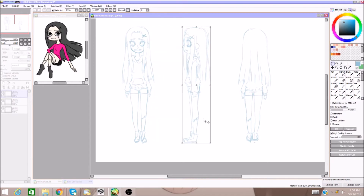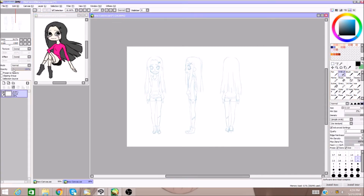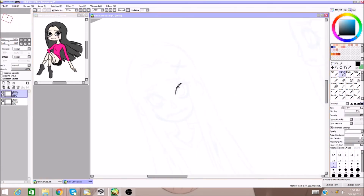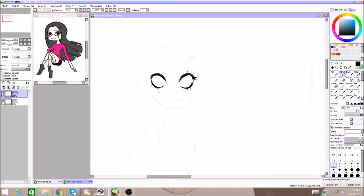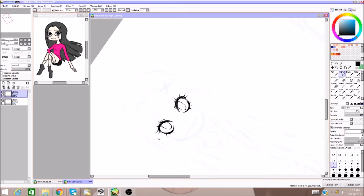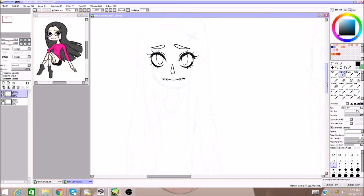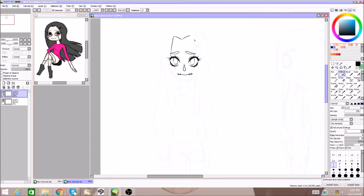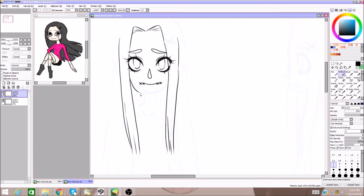I'm just going to go through and ink right now, which will really define the sketch for me, keep everything together, and give me those defined lines and everything that I need to adjust. As far as her personality goes, I definitely wanted to change that because the main character is a very happy character, and I really wanted to make this character a bit more toned down, a bit more reserved, and maybe a bit more relatable.